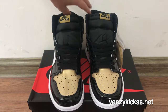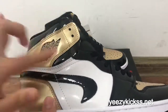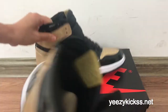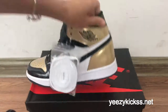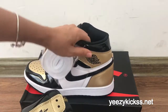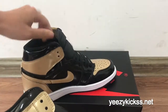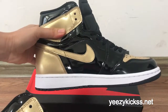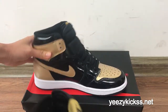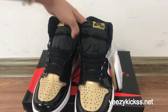You can see the Nike logo right here — the black Nike logo is upside down. This is a special design for these shoes. On this pair as well, the Nike logo is upside down.